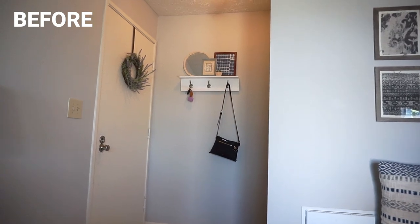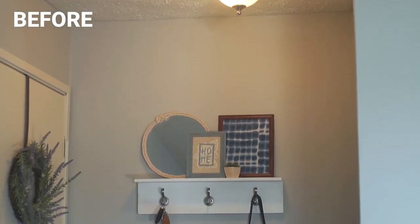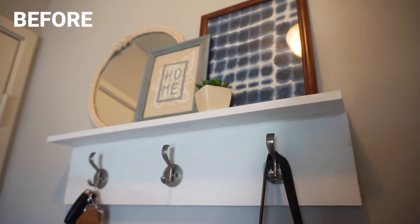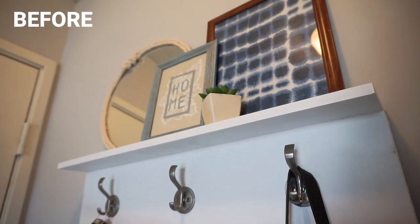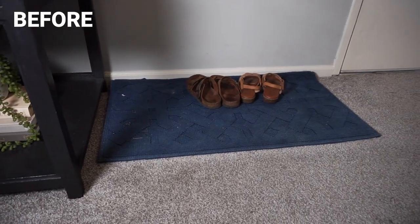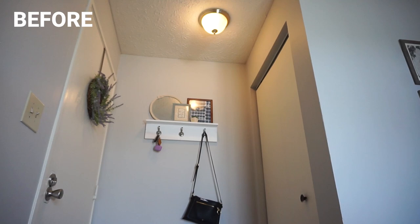This is my entryway as it is right now. Very simple, minimal decor, a tiny little coat rack that I made for my previous apartment. I know that I have a couple renter-friendly hacks to transform this into something that is way more on trend. Let's get right into this makeover.